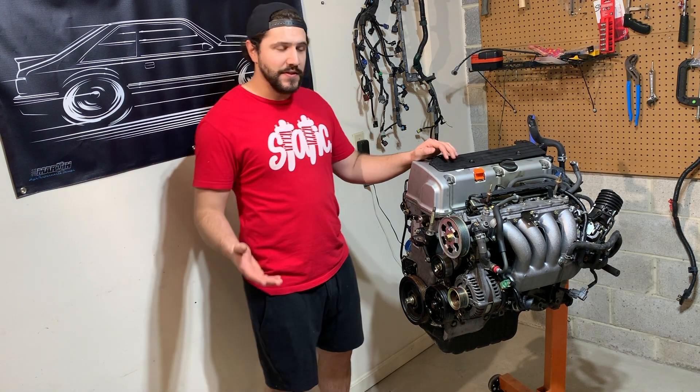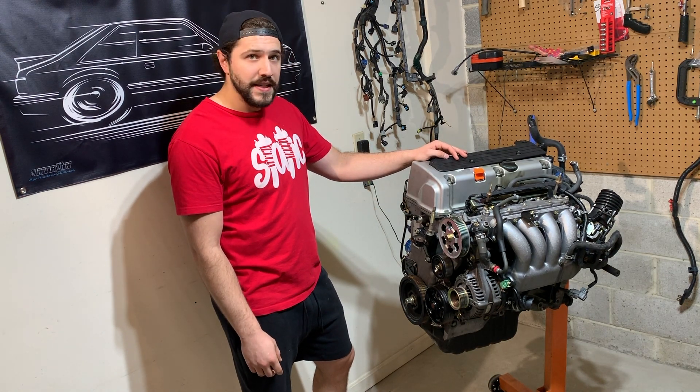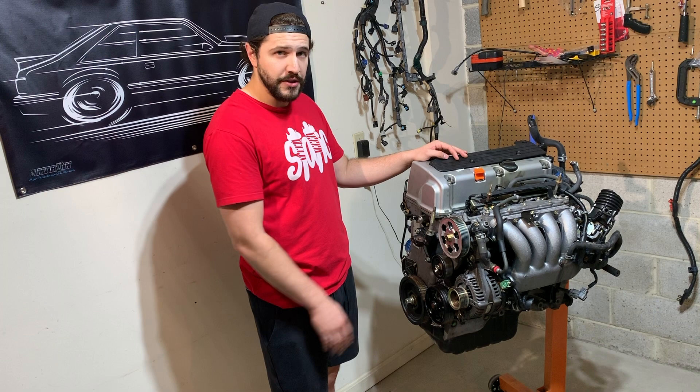Hey guys and welcome to the channel. As you can see here, I have a K-series engine. This is actually a K24A out of a TSX and this happens to be the JDM variant. This engine is in extremely good condition — it's a low mileage engine.